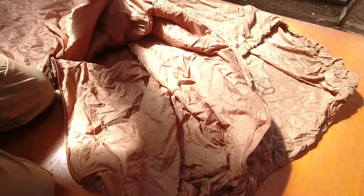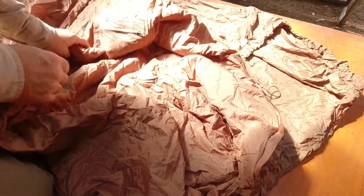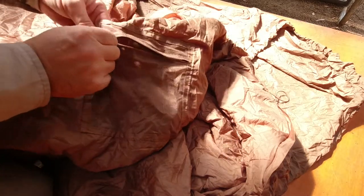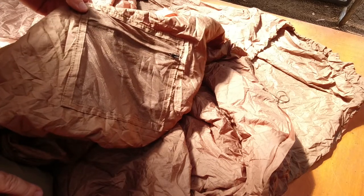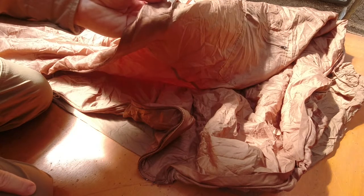There's an inside pocket — a mesh pocket — with another decent small zip on it, big enough to put your mobile phone, papers, or whatever you want in there. This one is a left-hand side zip. The washing instructions say: wash at 30 degrees and hang to dry — no tumble dryer, no ironing.